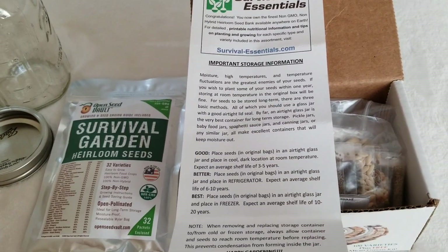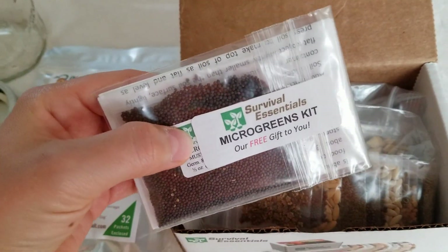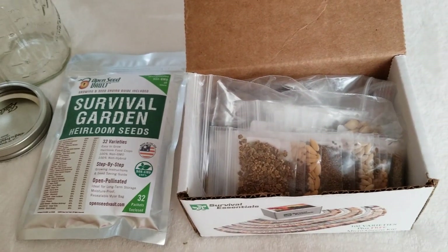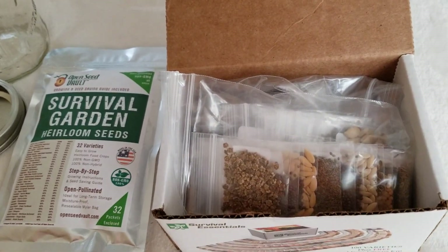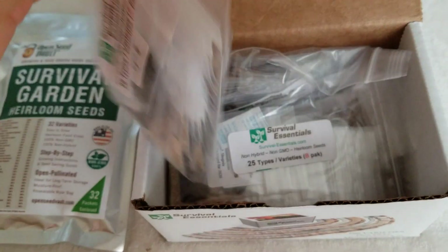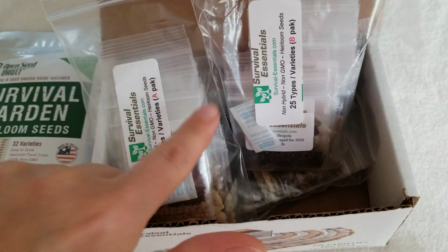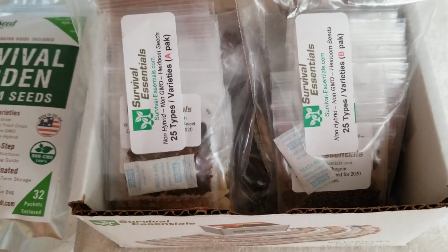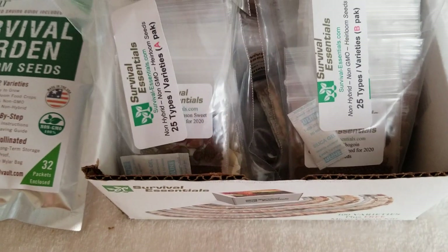It also came with a free microgreens packet. I'm not going to put it in the freezer — I'm just going to plant it. I don't think I need to take up freezer space with the microgreens because I don't grow them that often. The kit came with four labeled ziplocs — A, B, C, and D — and each ziploc has about 25 types of seeds.